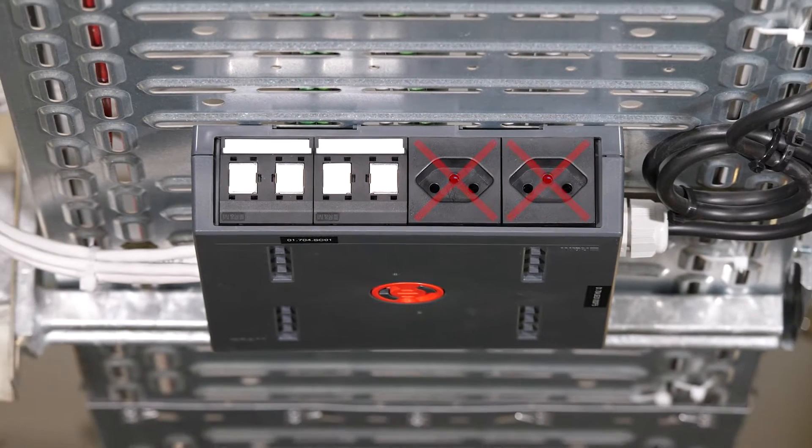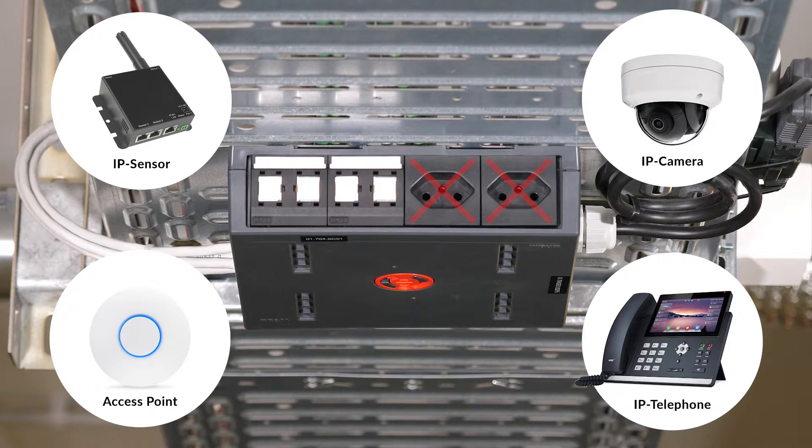With PoE, only one connection cable is needed to provide a multitude of IP devices with power and data.